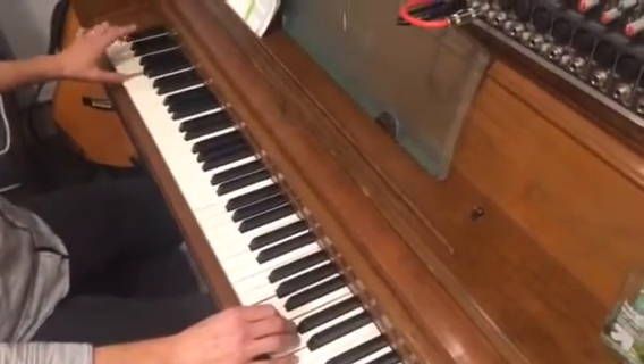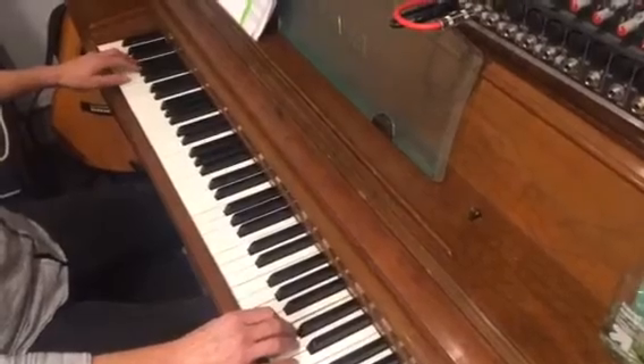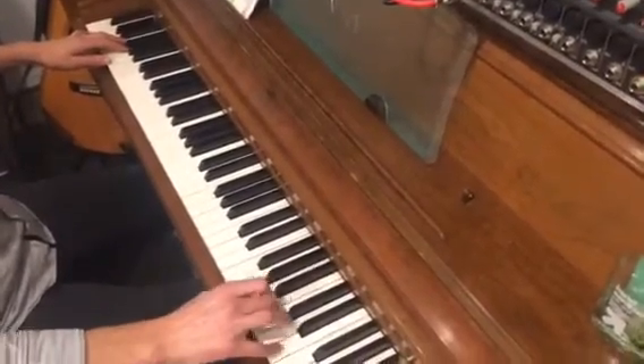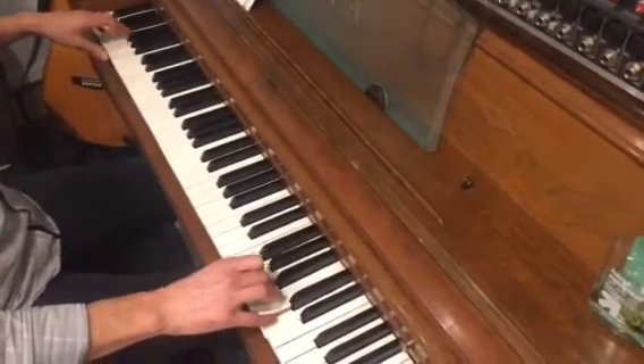The left hand is way down at this low A with your thumb. You have A, G, and F. You play the A on the 1. And then when you do your short, long, as you hit the G chord, you do two Gs on the left hand like this.